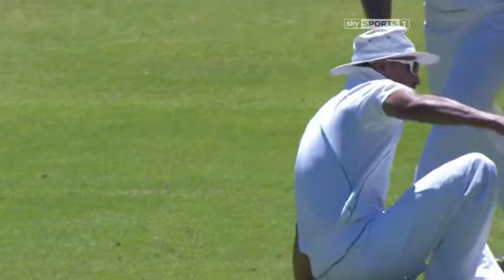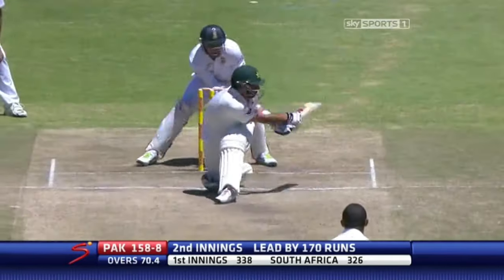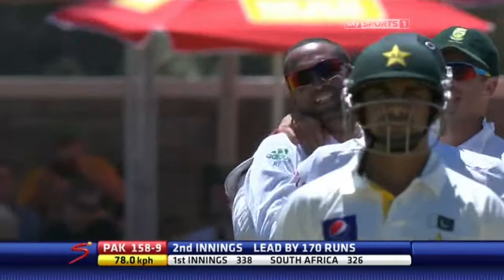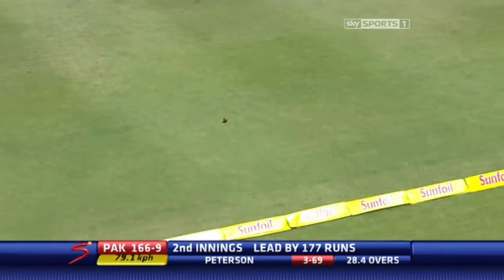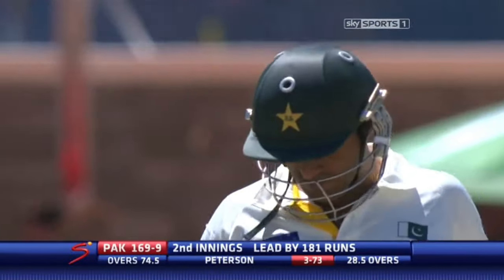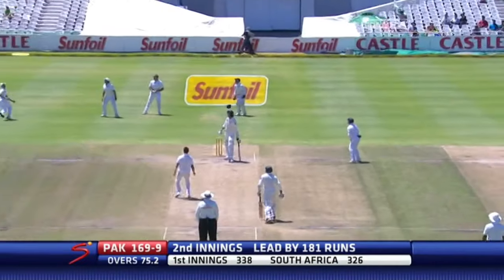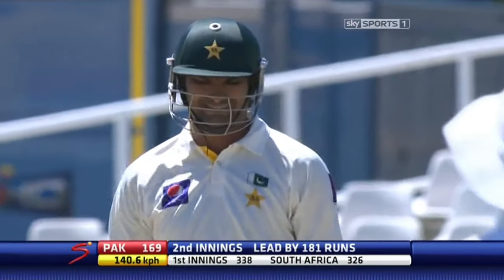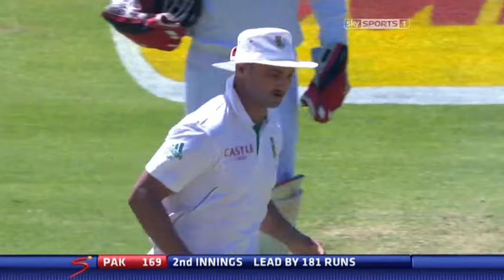We saw a good slip catch from him earlier in the match. He smashed it very well — straight, just passed Robin Peterson. Rudolph doing fielding from Warnham Walker, not able to cut that off. It catches the call and it's Alviro Peterson who takes the catch. He's caught well in the match. Pakistan all out for 169.